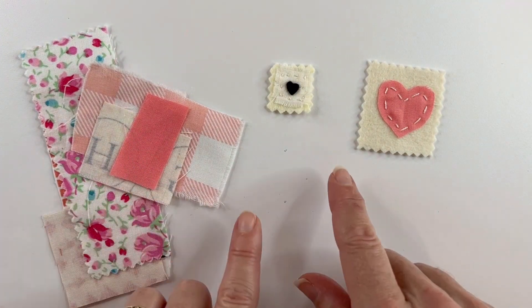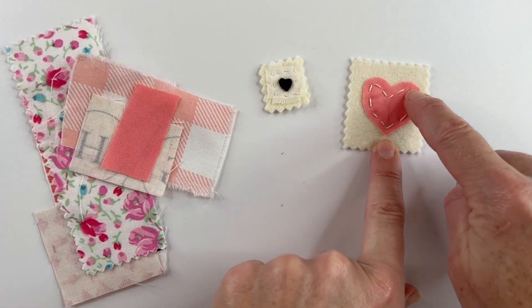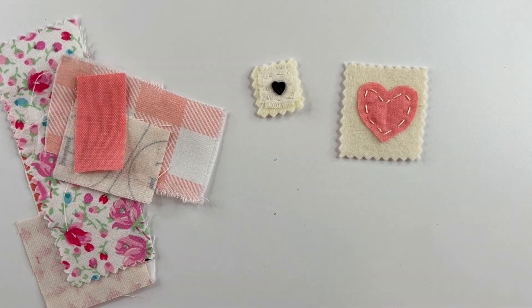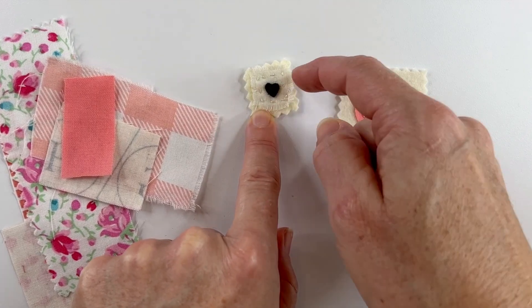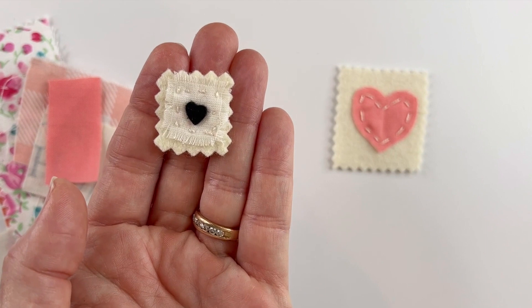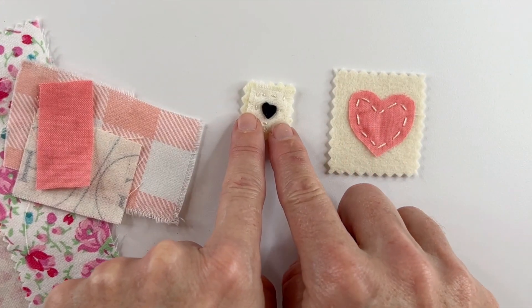The next method uses stitching again but also incorporates fabric. Here I took a piece of scrap fabric, cut it into a heart, and then stitched around it. Here I had two pieces of fabric — I took a little piece of white fabric, stitched around it to make a little background, and then stitched down a little black heart. It's very precious and sweet.